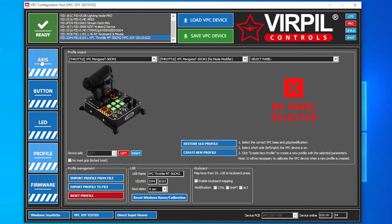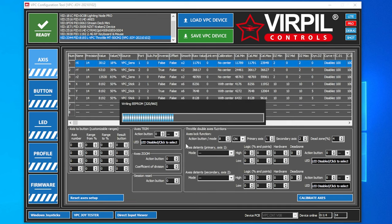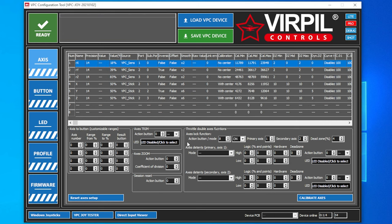Next thing we want to do is come to the top two axes. Right now the throttle is all the way back and it's actually showing 18%, so your device will not come calibrated out of the box — you will need to calibrate. We will come down here to Calibrate Axes, and you can see everything jumping around. Every axis on your device you will want to do a full motion on: left throttle forward and back, right throttle forward and back, flaps lever forward and back, the mini joystick left, right, up and down, and your Z axis. Return all of these to the middle position and click Save Calibration to Profile.